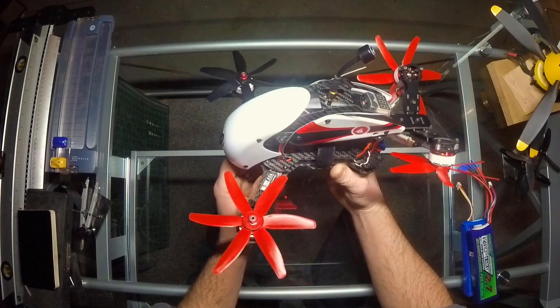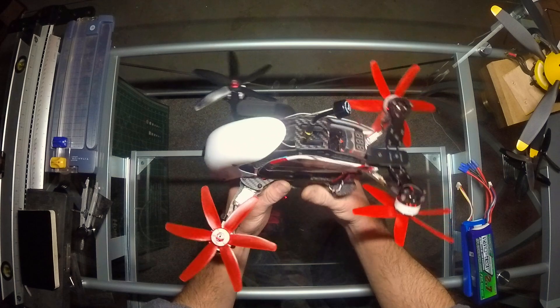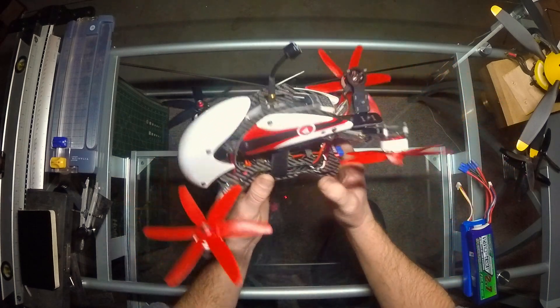It flies really well. The added body doesn't add much weight, and the aerodynamics — it's a drone, it's an RC thing, it's for fun.